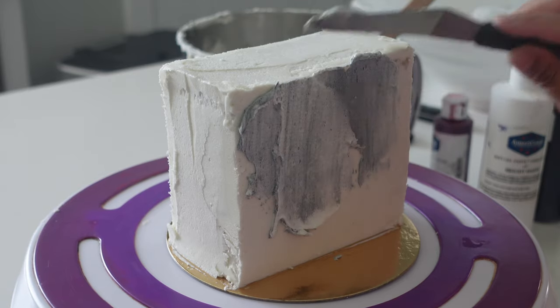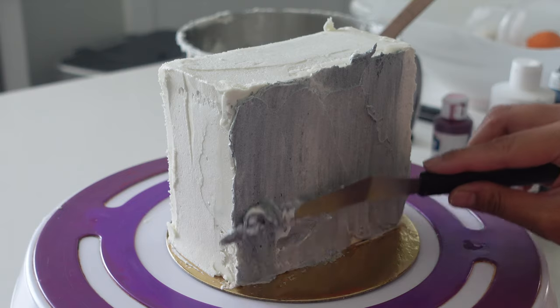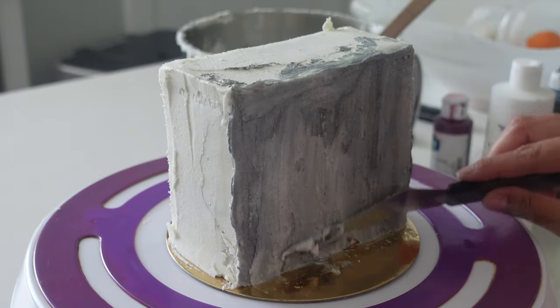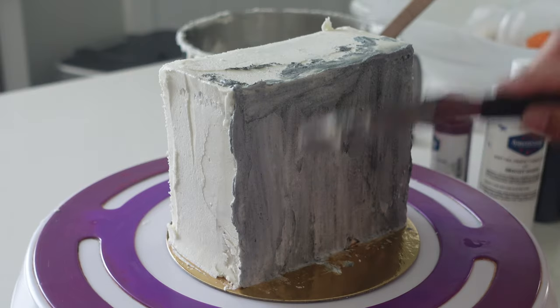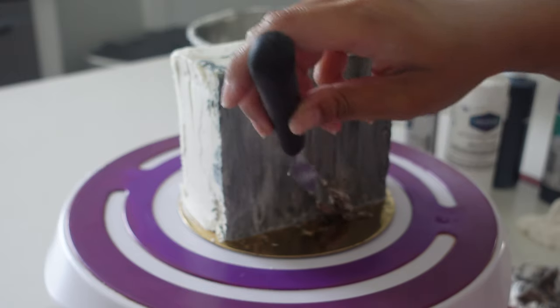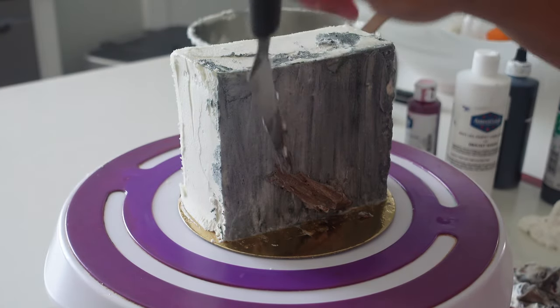It doesn't look like they've been uploading much on their channel, but many of their videos have millions of hits, so definitely go check it out. There are two types of techniques I find very therapeutic: straight buttercream piping and this. I just love the fluidity when you're mixing everything, and if you don't like something it's pretty easy to fix.